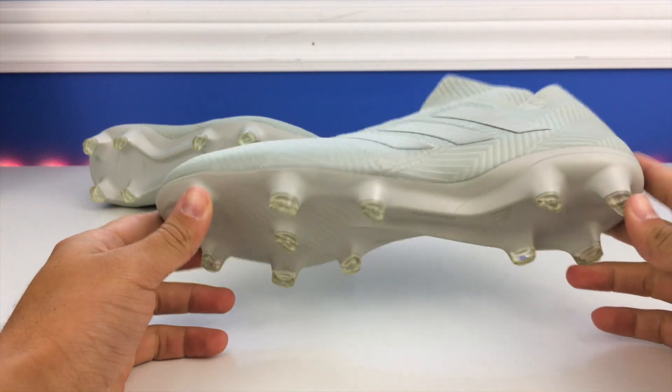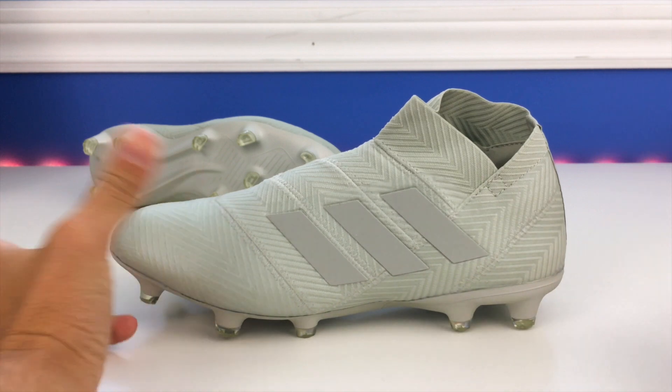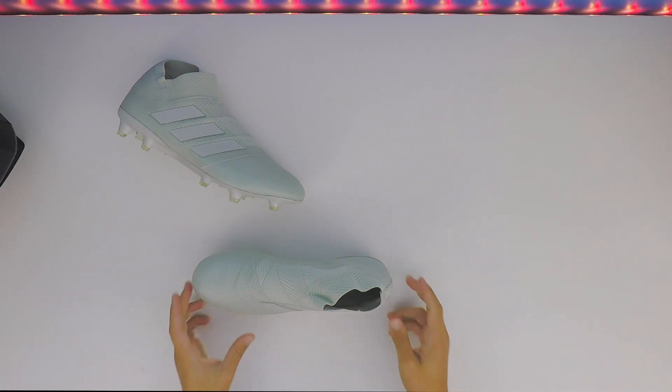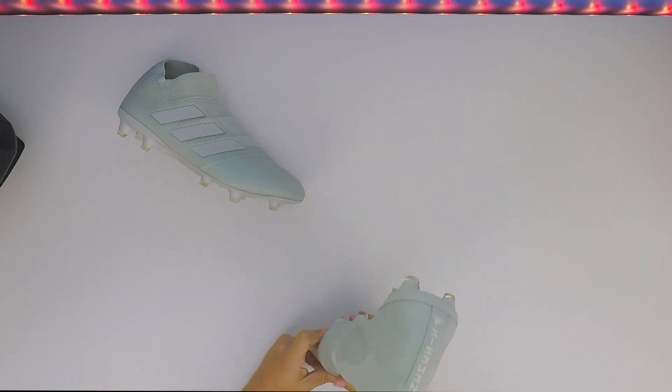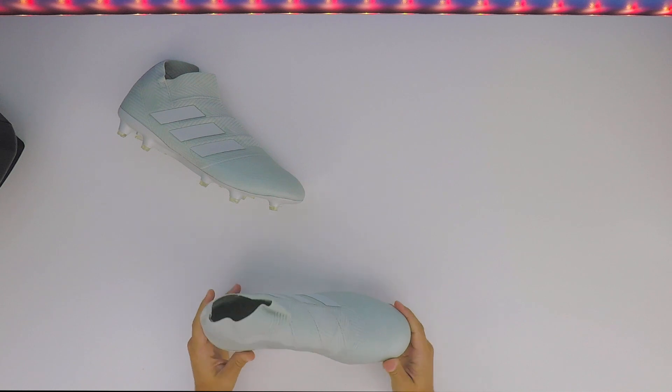I've done a full review on the Nemesis 18 Plus before, so if you want a more detailed breakdown I'll leave a link in the top right corner. I'll go over tech specs quickly in this video but won't go too in depth. The Adidas Nemesis 18 Plus is essentially a refinement of last year's boot — they tweaked a few things here and there to make it a little bit better overall.